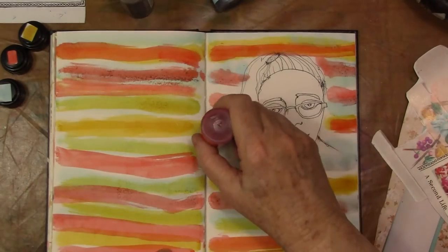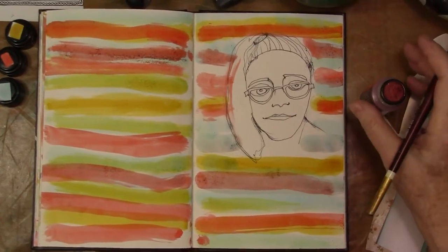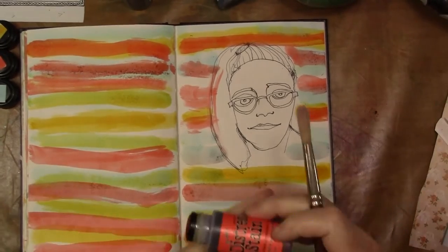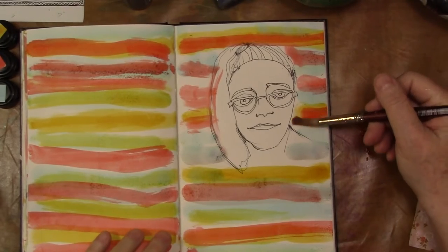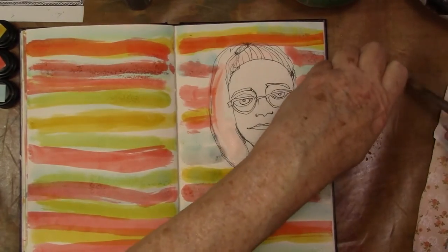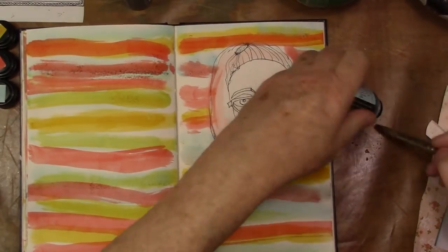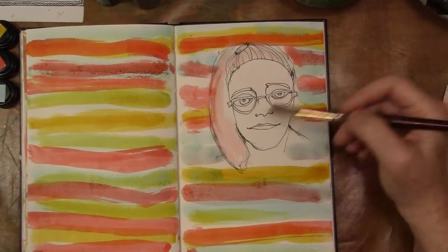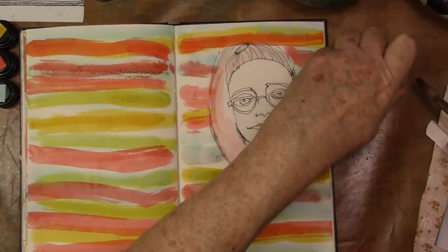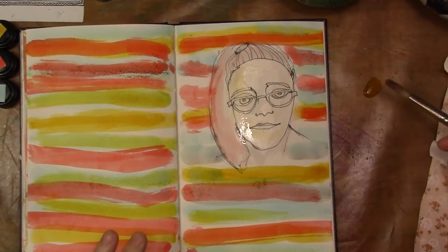I didn't have a whole lot of time but I wanted to make something happen. You can see I'm just pulling the stripes right across the page there. It's a nice journal but it's still pilling a little bit between the sponge and the wetness. I'm just drawing some of that wash now into the face and hair. I'm trying to not get too into the art details here — I'd like this to be more about just taking the time to relax and not making it a complete work of art. I'm trying to take the focus off of that kind of thing.